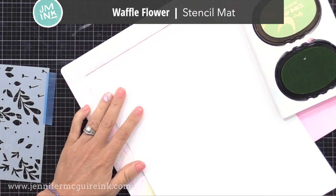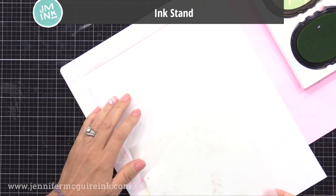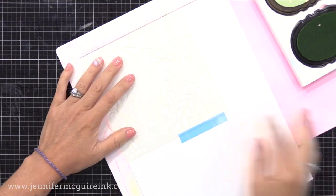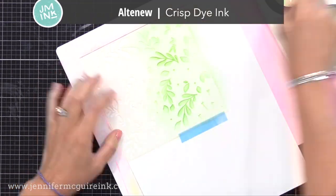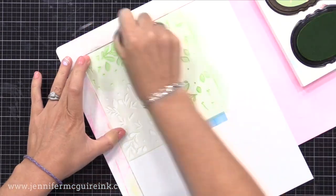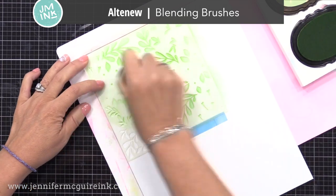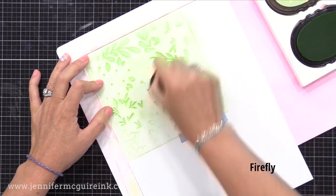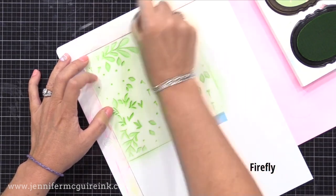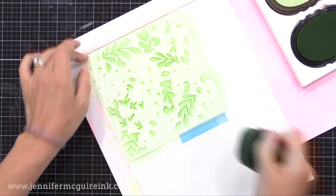I have my Waffle Flower Stencil Mat, and I'll put my card stock into the corner of the mat, then put the first stencil into the corner also. Each time I'll line up in the corner, and I know my stencils will line up. I'm applying a light amount of green ink over this first stencil. I'll put the colors of each ink I use on the bottom of the screen. It doesn't matter what type of ink or inking tool you use — I chose Altenew Crisp Dye Ink because the colors are beautiful, and I'm using a variety of Altenew blending brushes.